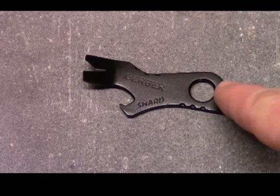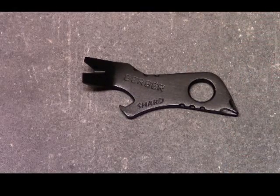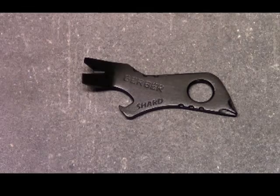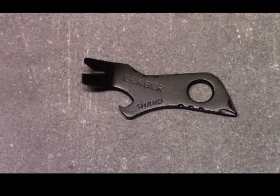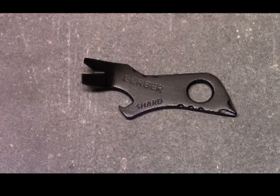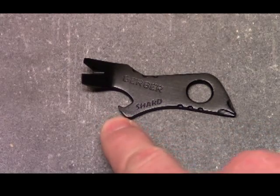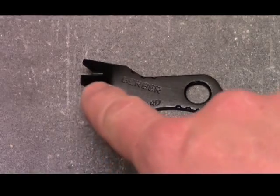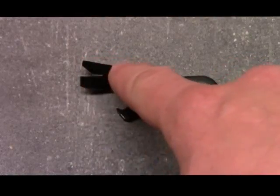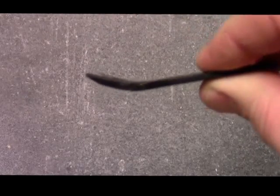It's a keychain item — you run your key ring through here and carry it on your keychain. It's end to end only 2.75 inches, titanium coated, not going to rust on you, black, very subtle. You've got a bunch of cool tools built into this: a Phillips head screwdriver, a bottle cap opener, two flathead screwdrivers, and a wire stripper between them.